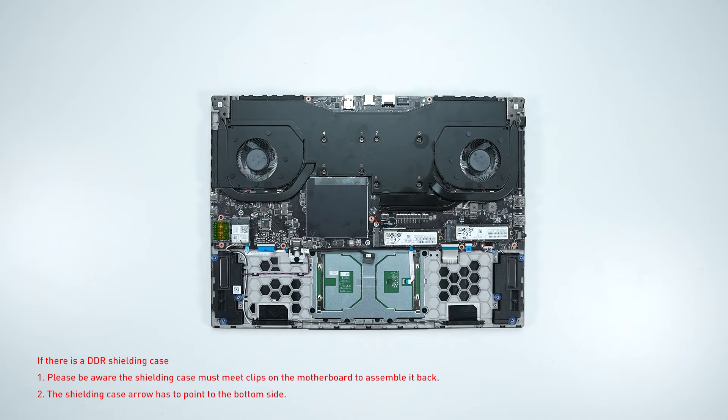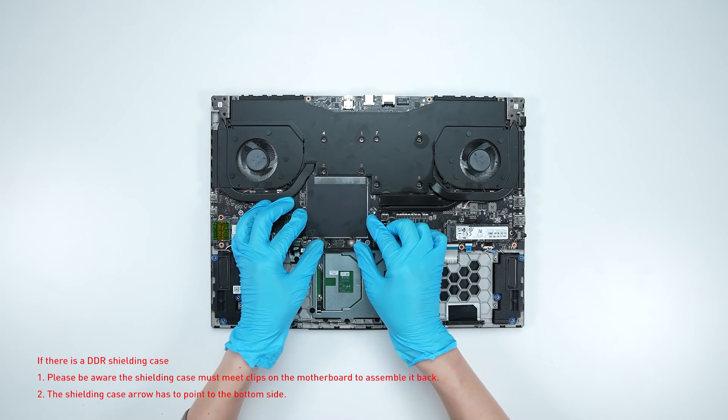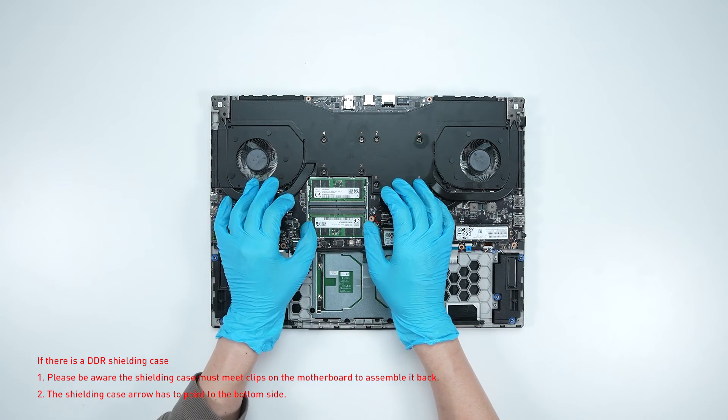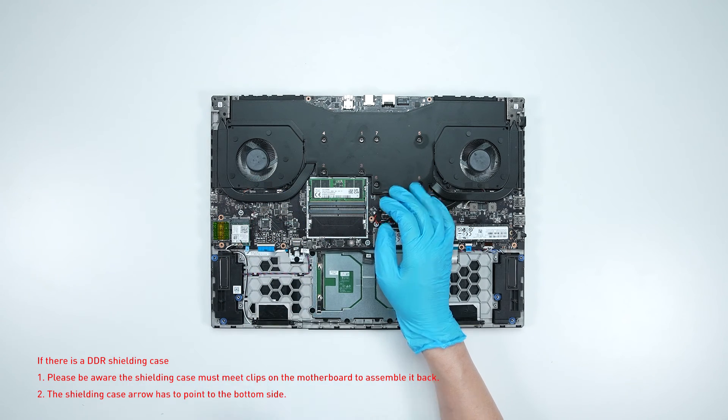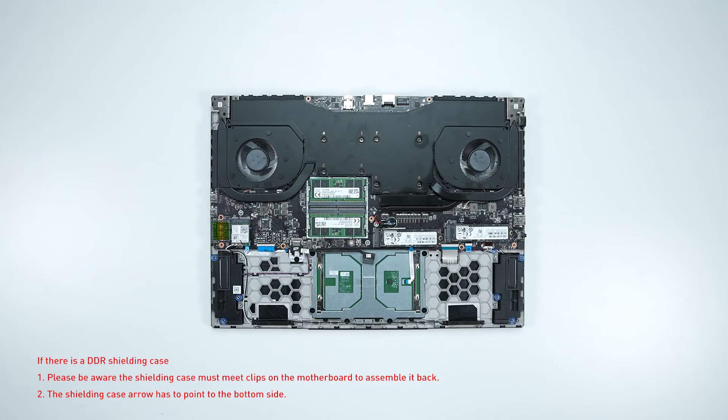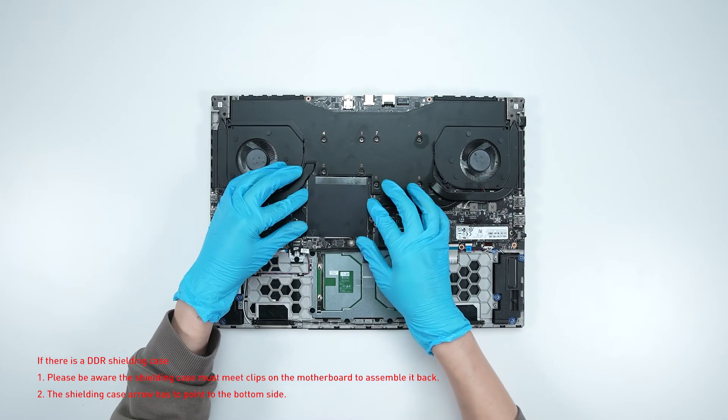If you want to upgrade the RAM, here is how you do it. Remove the memory shotgun case. Press the slot hooks with both hands and remove the memory. Insert the new memory into the memory slot at a mild angle, then reassemble the memory shotgun case.